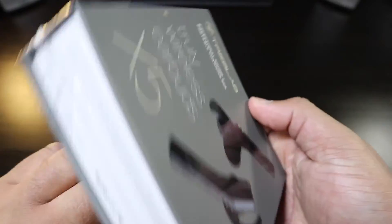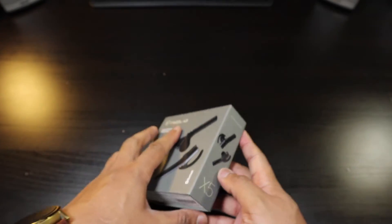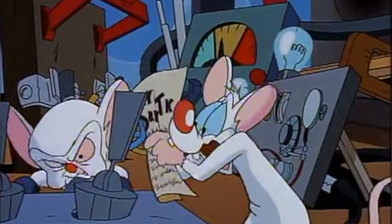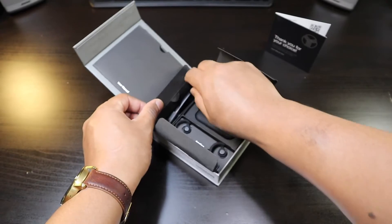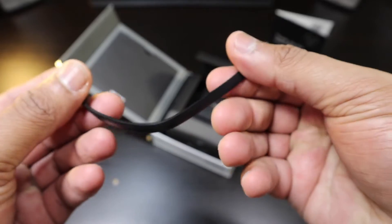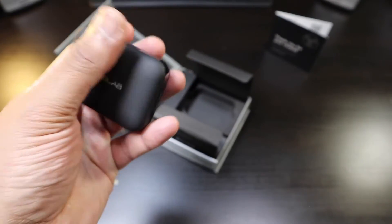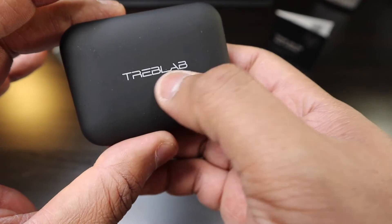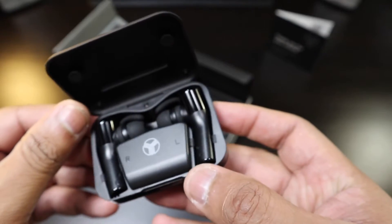Treblab really impressed me with the X2, so I'm expecting a lot from these X5s. Nice packaging, nice presentation. Here's your booklet for the earbuds, a little box for your ear fins, and in the corner a micro USB cable — flat cable, USB to micro USB. Here's the case for the earbuds. It's really small and compact.